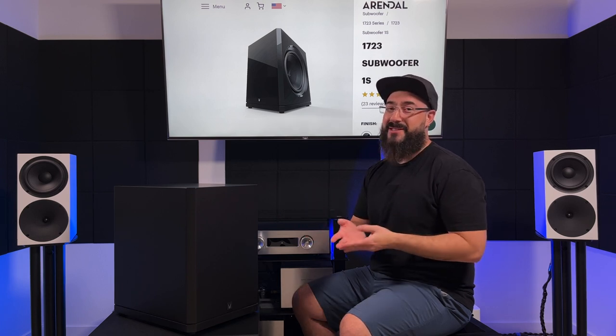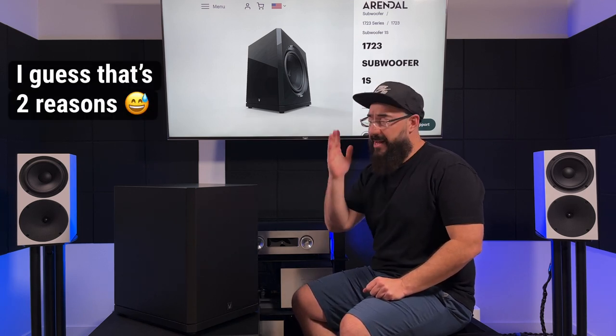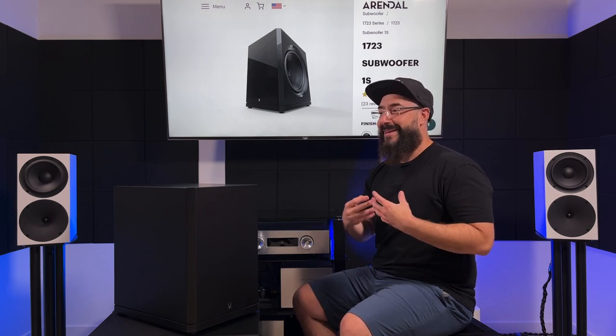The KEF KC62 comparison is just ridiculous — I'm not going to do it. I don't care if they're similar in price. There's only one reason to buy that subwoofer: you can afford it and you need something that small. That's the only reason. If you can fit a larger subwoofer, don't buy a KEF KC62. I love that subwoofer — I think it's awesome, it's cute, and it has awesome low-frequency extension for how small it is. But it's a compromise. If you can fit something larger, get something larger.